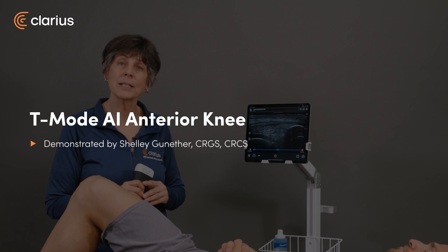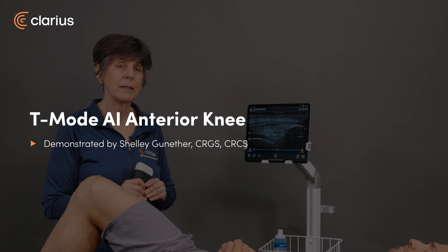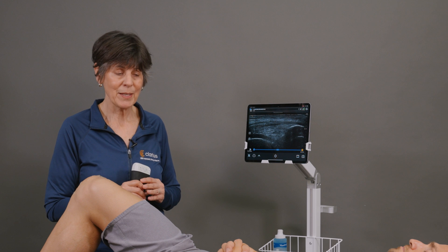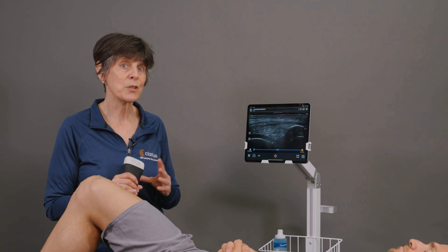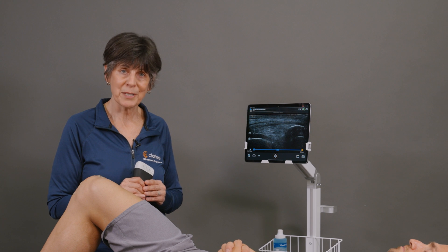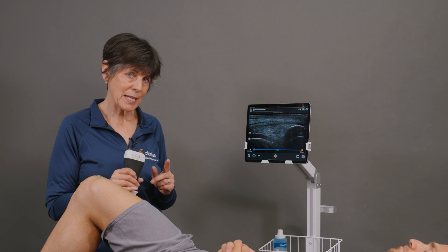Hi, I'm Shelley and today I'm going to tell you about T-Mode AI for the anterior knee. Learning musculoskeletal ultrasound can be challenging and it takes time. The easiest way to learn is to start with normal anatomy. Clarice has developed an educational tool called T-Mode AI to help you learn how to read ultrasound images, and I'm going to show you how it works for the anterior knee.